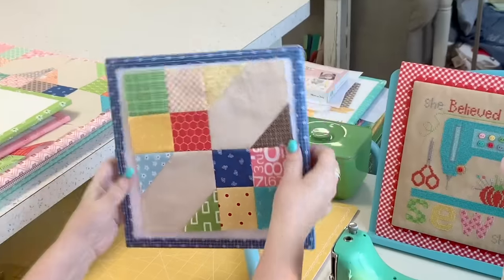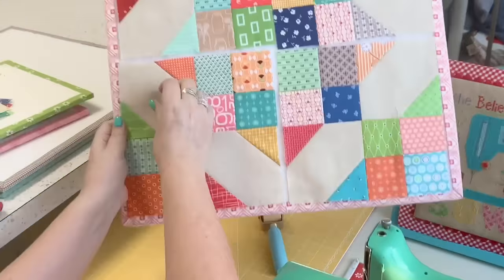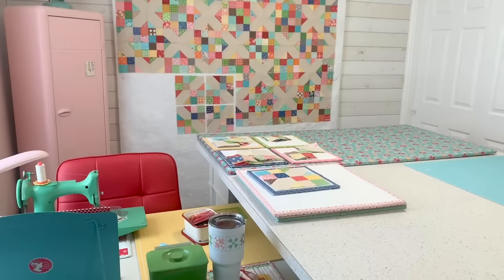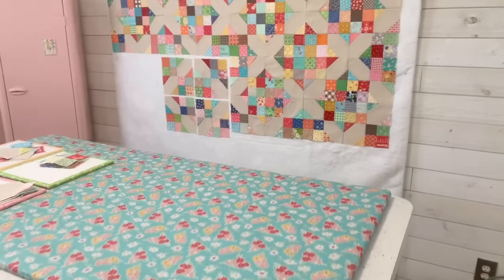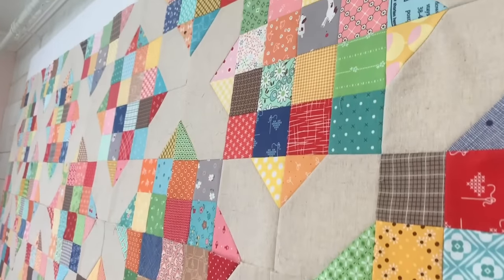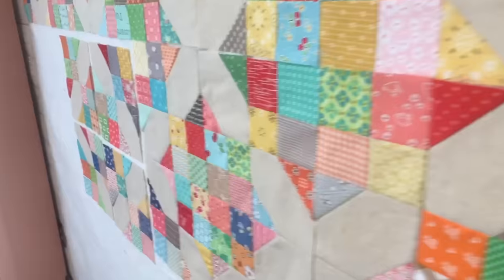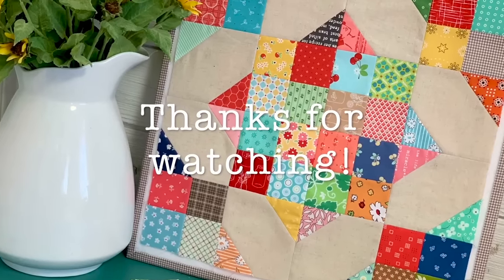Here we have one segment complete — you just need three more for a block, four segments total. On the large design board I have four laid out and all I need to do is sew them together, pressing those seams open as well. I placed these on my design wall so you can see what the blocks look like when put together — these are not sewn yet, but look how they form a secondary pattern of an X with the linen. My scrappy crossroads block finishes at 16 inches, and each segment should measure eight and a half inches unfinished.